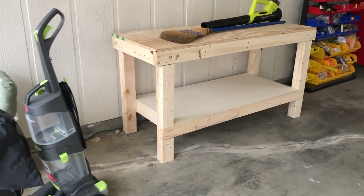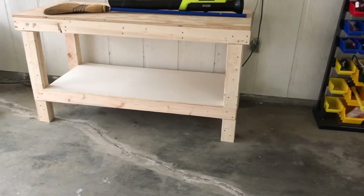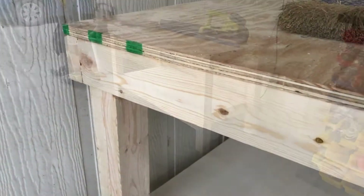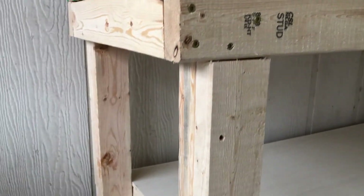Hello there, this is the EAA Chapter 1000 standard workbench and I'll put a link down below to the free plans. I built about a half dozen of these over the years and found them to be a good strong table, so I really would recommend these if you're going to build yourself a workbench.